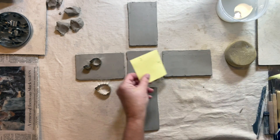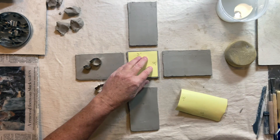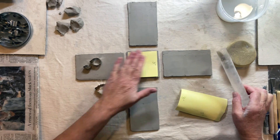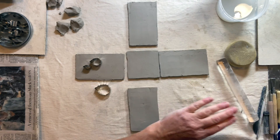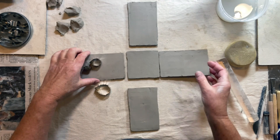I cut these out earlier with my template — this was three by three inches. I did go ahead and roll it out a little bit more to get it a little wider so that I have room to attach all the sides with a little bit of extra space.